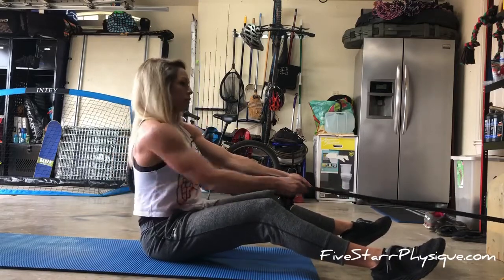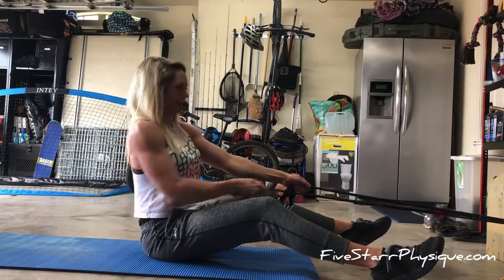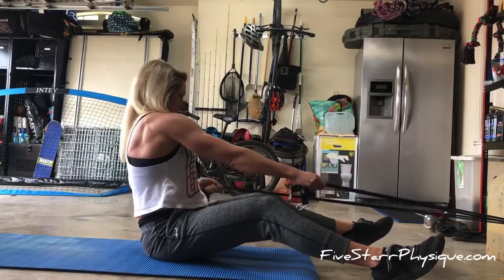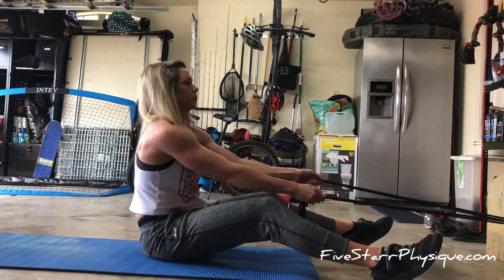I wanted to add a little extra work, a little extra intensity. When I do these, I'm adding a little bit of a twist through my torso — just enough so I can feel it down the length of my back — and I'm still driving those elbows to my hips.